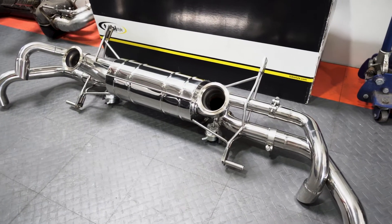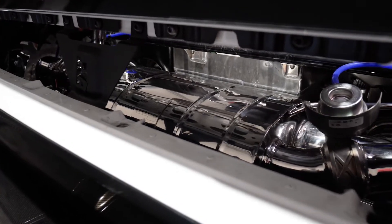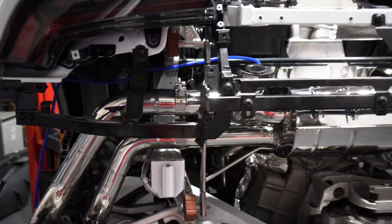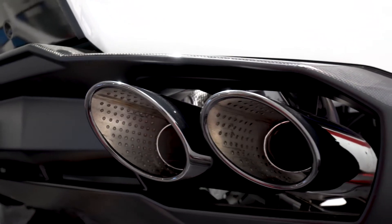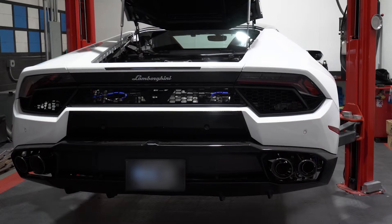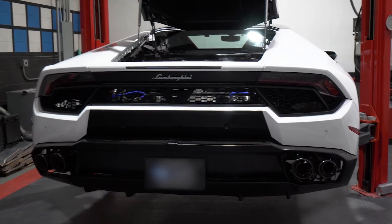The full Tubi exhaust system is all TIG welded stainless steel and is done to a full polished finish. With the Tubi exhaust system you're going to save a tremendous amount of weight. The exhaust does retain the factory tips, so when you install the rear bumper it has that sleek OEM-style look.